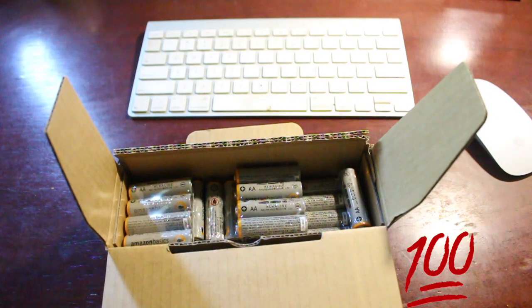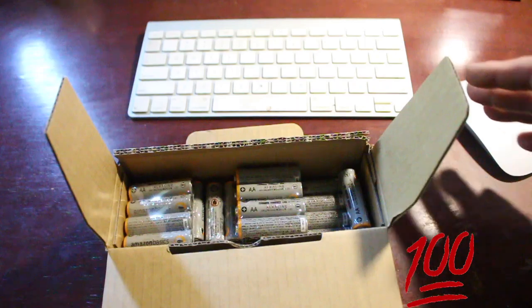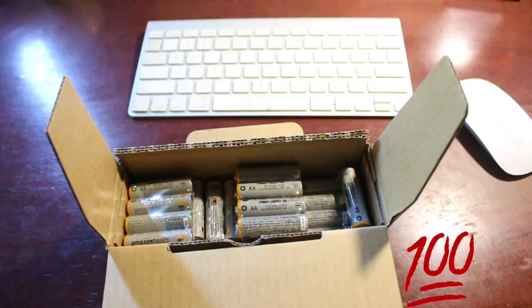For the price, compared to Duracell and all that, this is a great buy. Definitely will buy again.